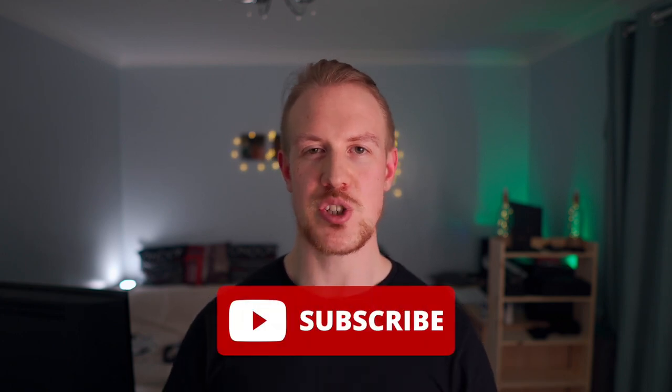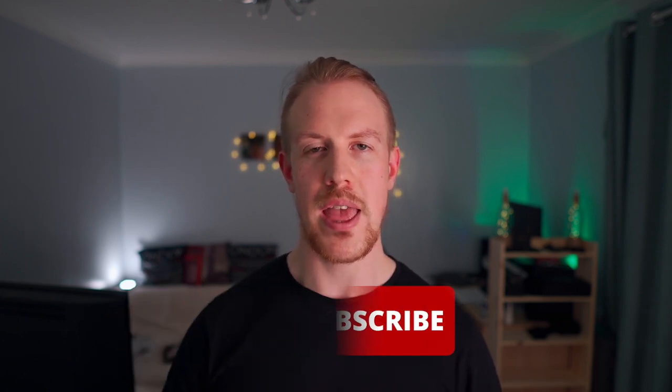Before we get to my tips for good macro footage and my conclusions, thank you for watching the video so far. If you end up finding the video enjoyable or useful, then please consider dropping a like. If you like ZV-1 tech or creative content, please consider subscribing to the channel. And of course, if you have any questions or thoughts, please let me know in the comments.